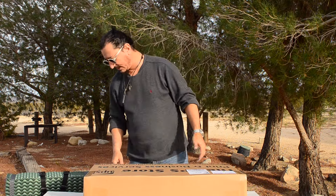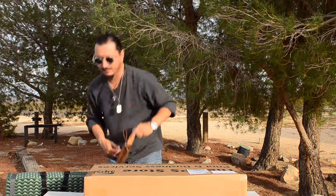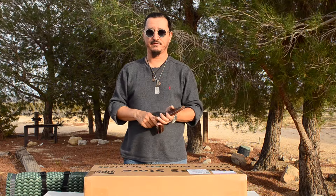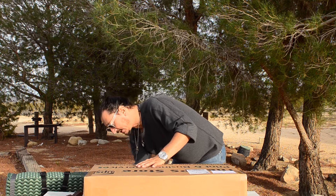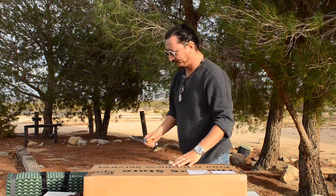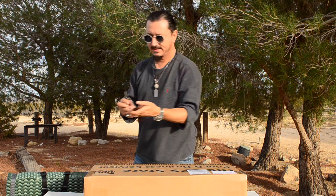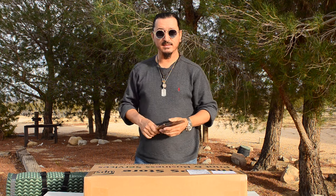And here we go. Let's get a knife out here and cut this tape. There we go. And we'll see what we got in the box.